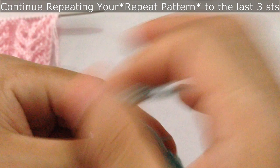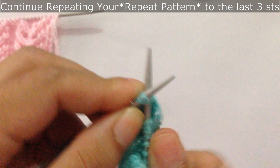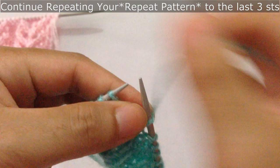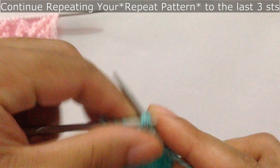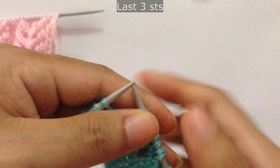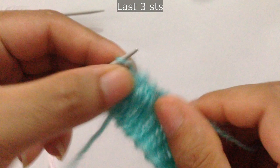We have done two repeats — one and two. After you finish your repeat pattern, for the last three stitches you purl three.